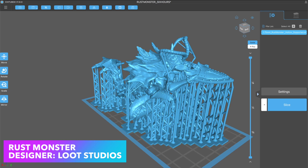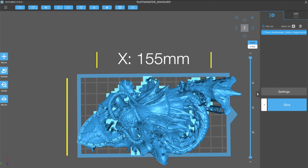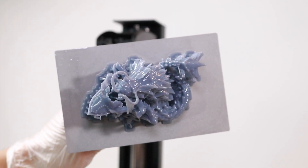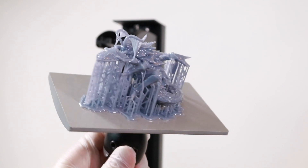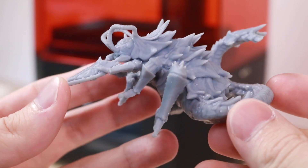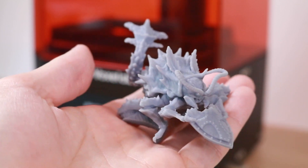To test this out, I decided to print out the Rust Monster by Loot Studios. I picked this model because it fills up almost the entire build volume of the Polaris, going edge to edge pretty much across the build platform. And kind of like I was expecting, when I removed the build platform the model only printed in the center. I think the build platform in the Polaris and the larger printer, the Proxima, actually uses the same components — meaning the only thing that really changes is the masking LCD. It's kind of cool that the Polaris has so many interchangeable parts, and with the Polaris you can make parts that fit pretty much in the palm of your hand, and it's still a relatively inexpensive machine.